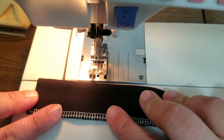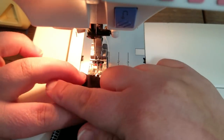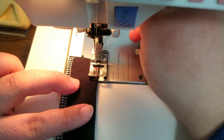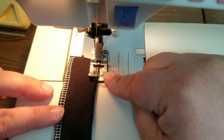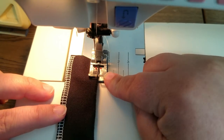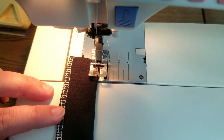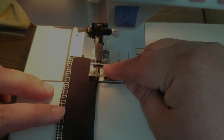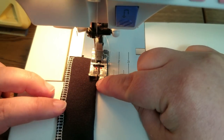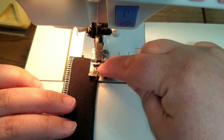Don't worry about the serging — if you don't have a serger you can zigzag this edge. On my machine I have a very standard zigzag foot — this may be the foot that came with your sewing machine and you've never taken it off. This is a great foot for this. There's nothing that you cannot do with this foot and your regular machine.